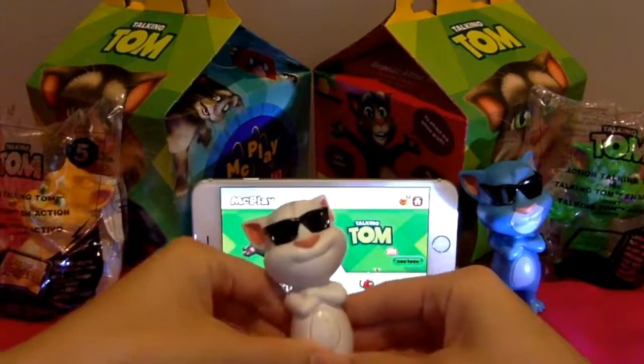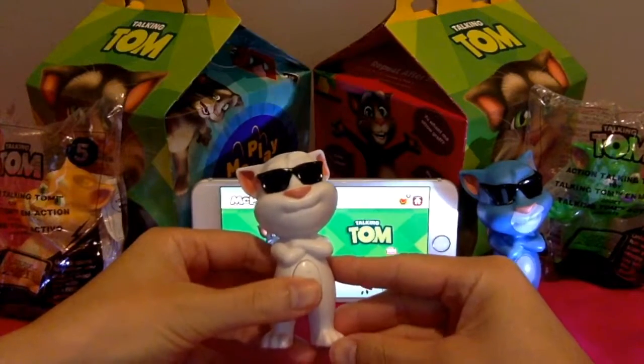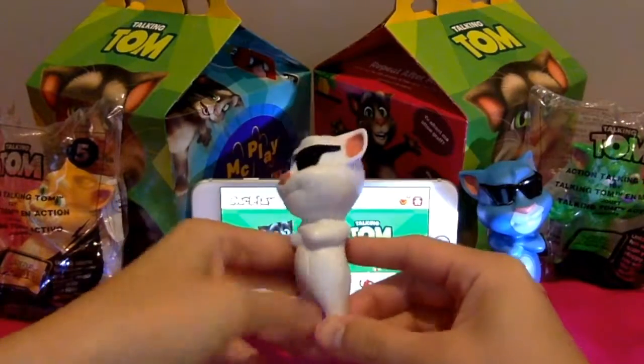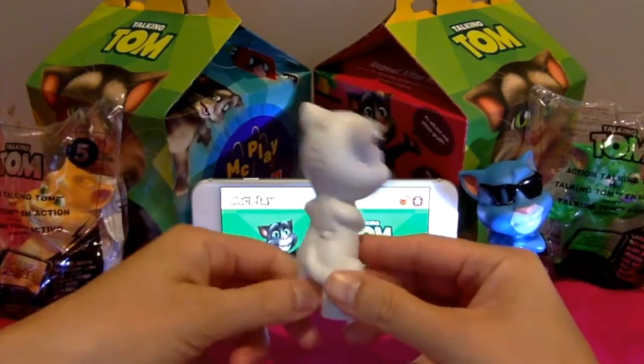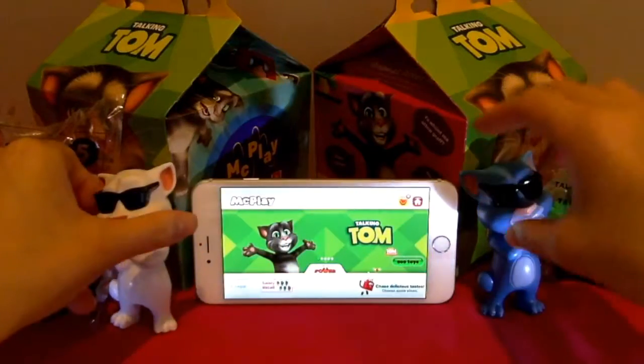Hello everyone! Today we're looking at the new McDonald's Talking Tom. One in white and one in blue. They look exactly the same — they just have different colors and say different things. If you press their belly, they'll say something.